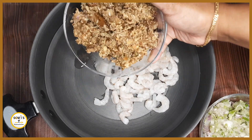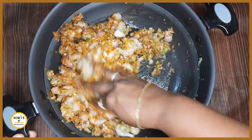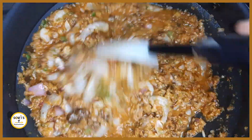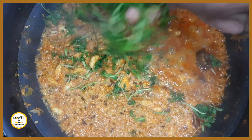It is very easy to make raw raw curry. I am going to show you how to make this raw raw curry.